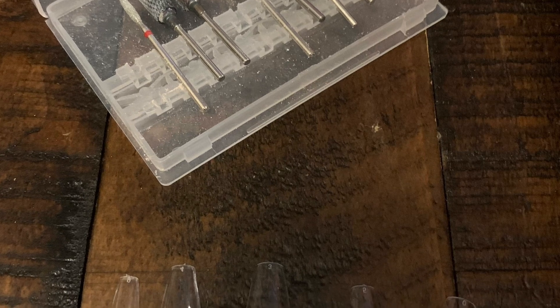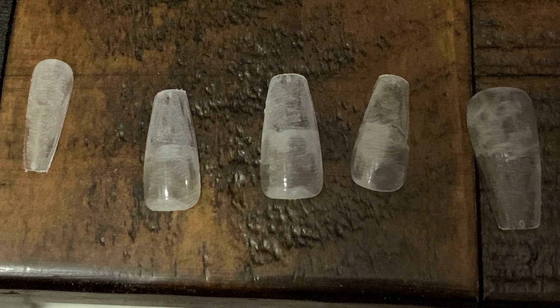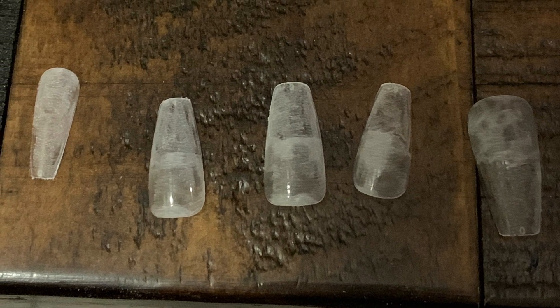Just be super careful. It's a really kind of basic beginner set. And then here I am just buffering the fake plastic nails.